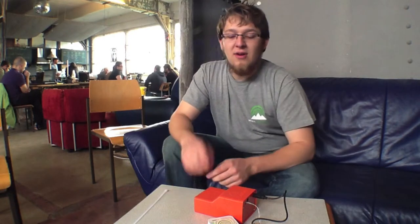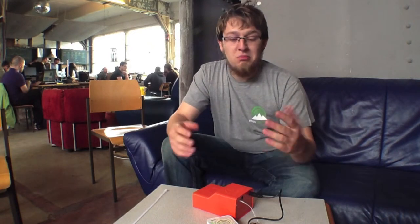That can be either a hand crank generator, solar cell, car battery, car alternator, DIY generators, one laptop per child hand crank — pretty much anything you can come up with in the 3 to 30V AC or DC range.